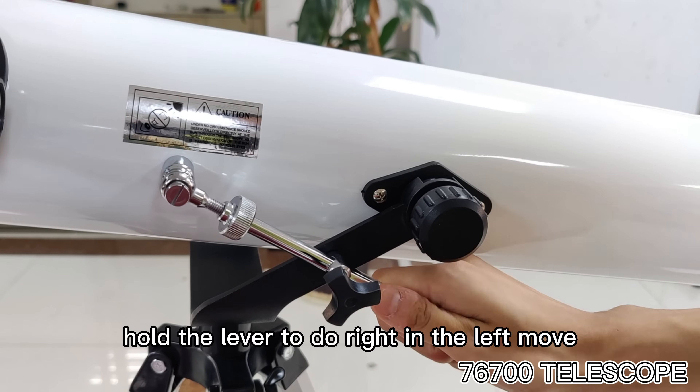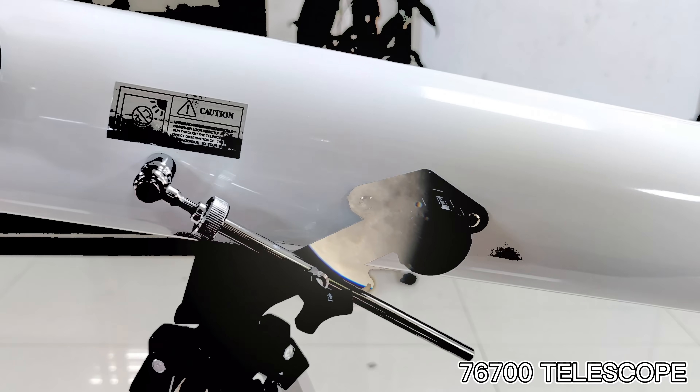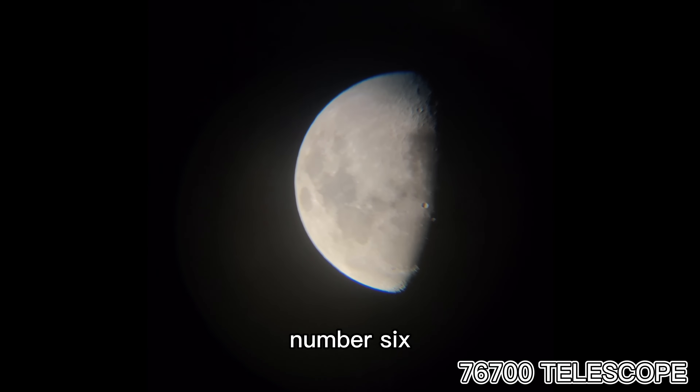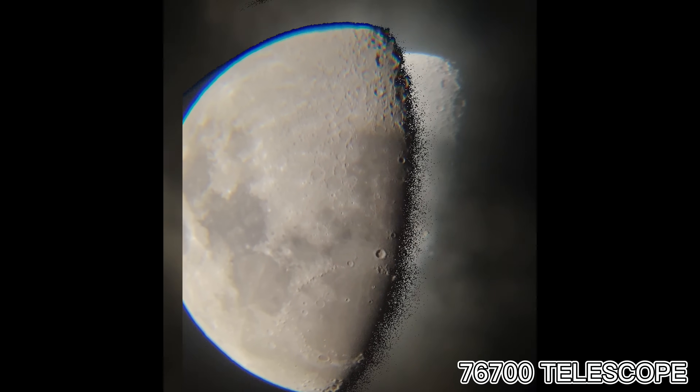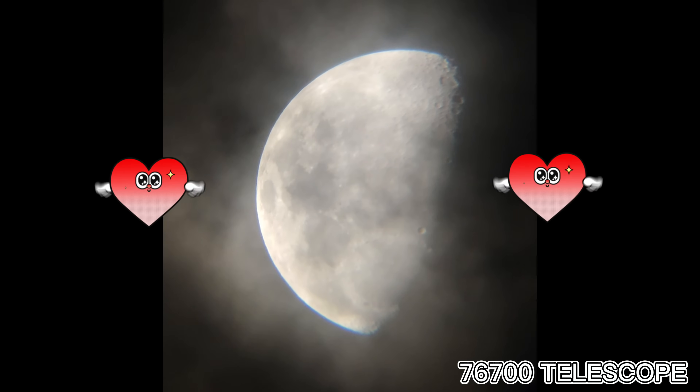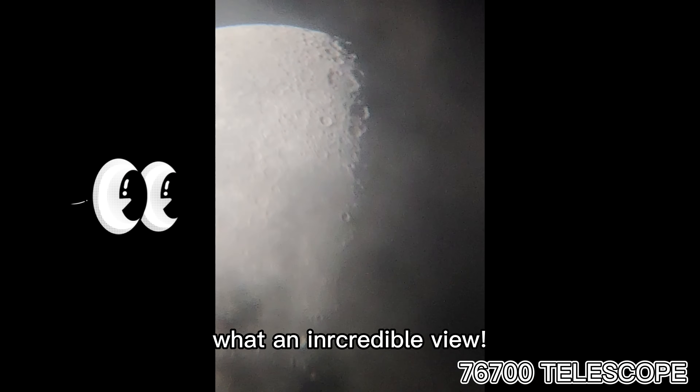Number 5: how do you move it right and left? Number 6: why don't we enjoy the moon? Wah wah wah! What an incredible view!